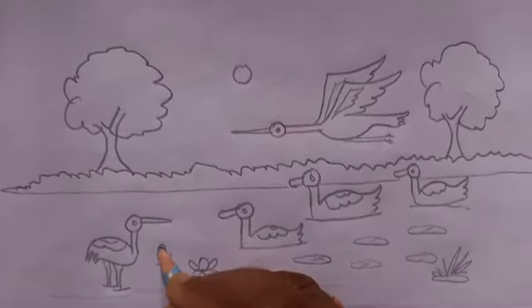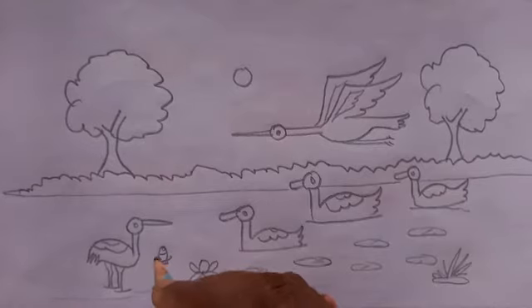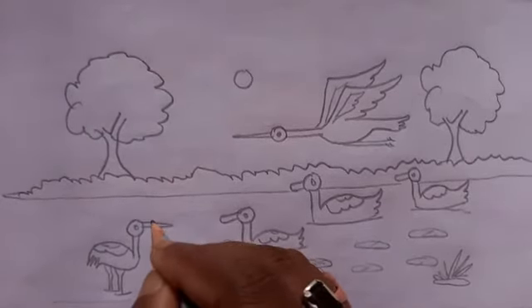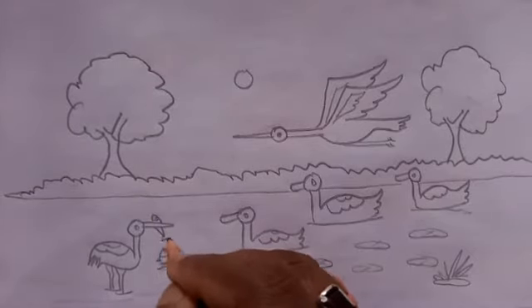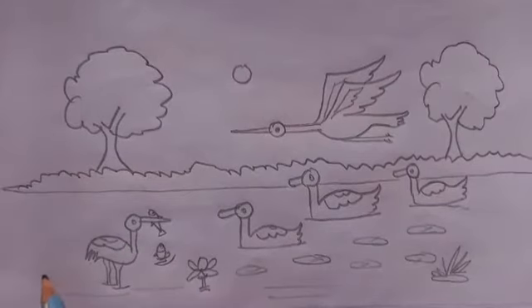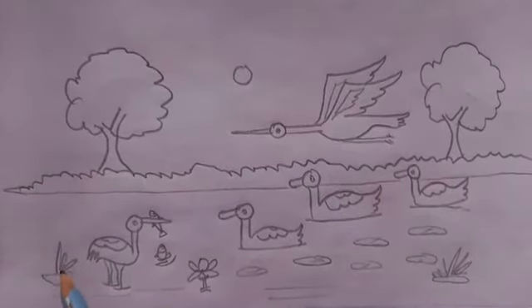New tree here, and fish — make like this.